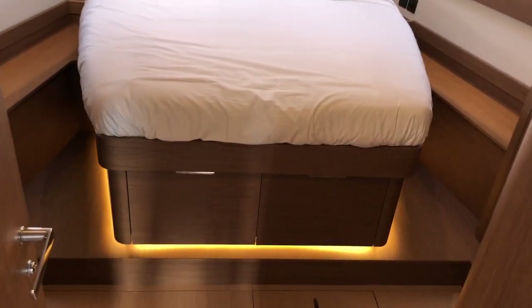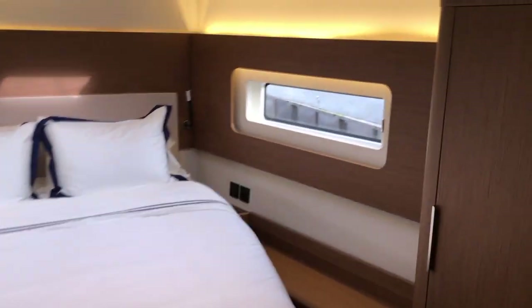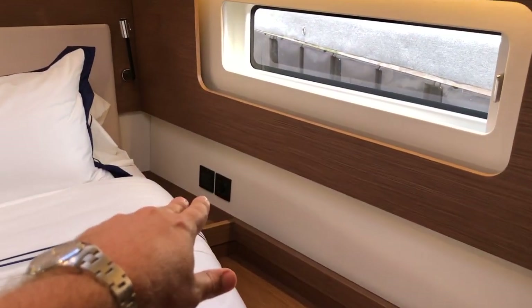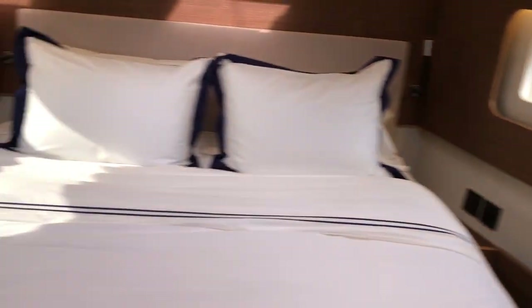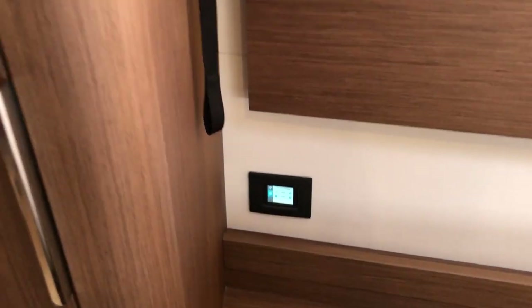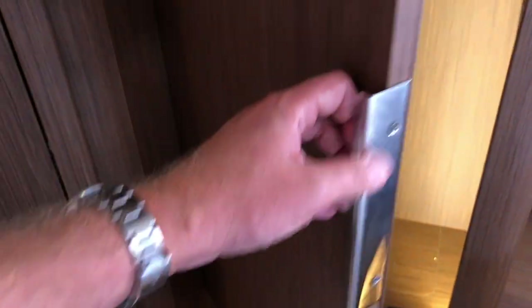Coming up into the forward cabin, this is the master with a really beautiful centerline berth. There's lots of recessed LED lighting and big windows. Charging stations are on both sides — there's an AC plug but also a DC USB plug so you can charge your devices straight from the batteries. There's room for a TV, and touch screen air conditioning control. The fit and finish is really nice, and when you open the hanging locker, an LED light kicks on automatically.